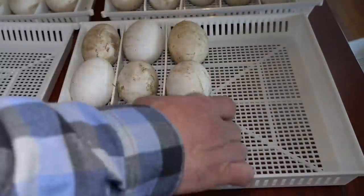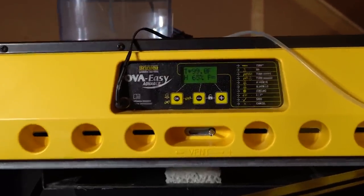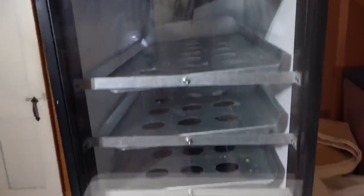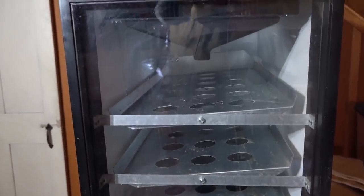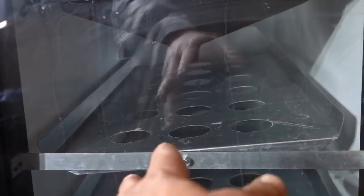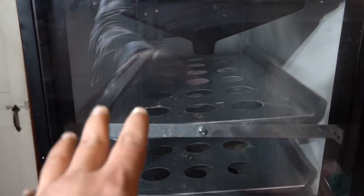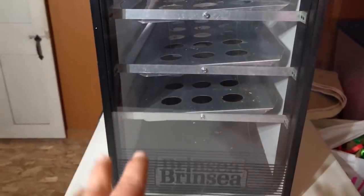Once I have all the eggs in the trays, it's time to load them up into the incubator. The model I have is the Brinzi 380 Opa-Easy Incubator. It's a little bit on the pricey side, but it's useful — it does the 90 eggs that I'm about to incubate. It will also rotate and turn the eggs automatically as needed. The program up top will also do automatic cooling, so once a day it'll rest the eggs for an hour, which is what you need to do to make sure your goose eggs hatch.